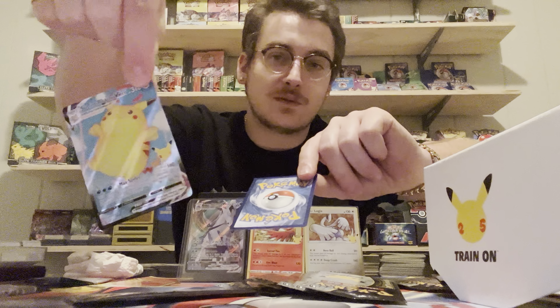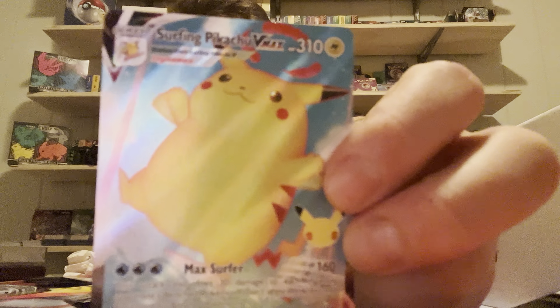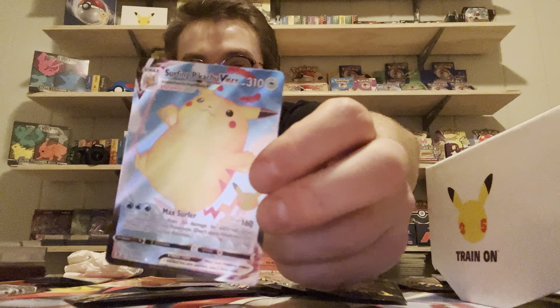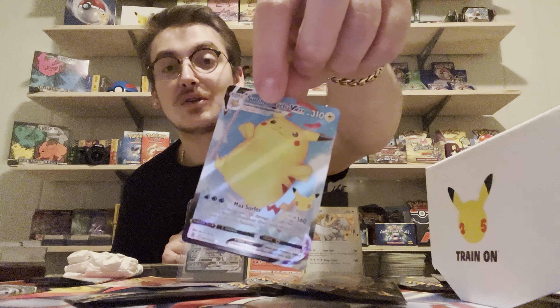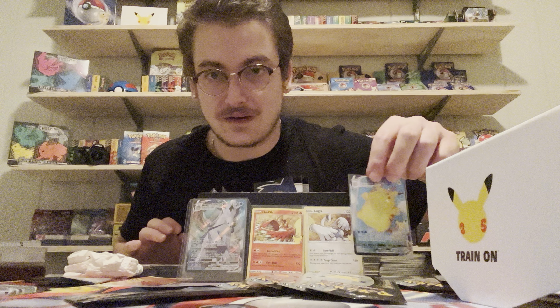We got a really really big Pikachu - this is the VMax Pikachu. I don't know what he's worth but this card is beautiful. It's the Surfing Pikachu VMax - this is a popular one, I know that for a fact. People are going after the Surfing VMax Pikachu. Everything in these - there are going to be a lot of PSA 10s in here, a lot a lot a lot.